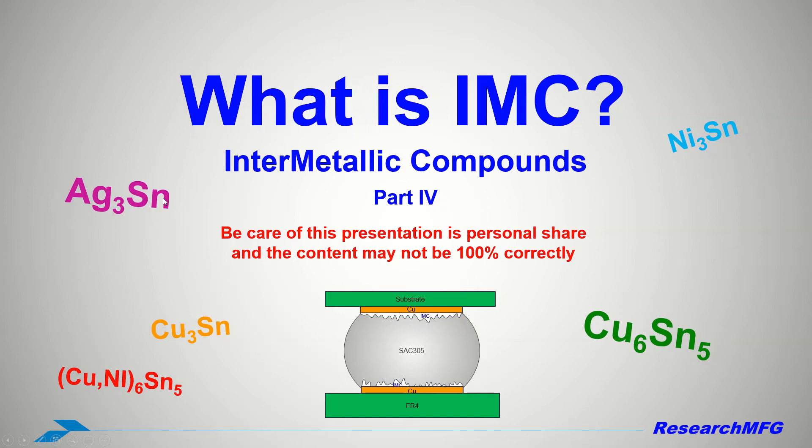Today I would like to introduce what is IMC — the Intermetallic Compounds. Please be aware that the personal share in this content may not be 100% correct. You can visit mpe.researchmfg.com for more information.